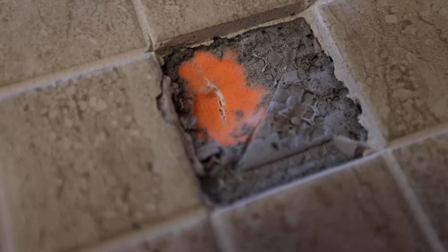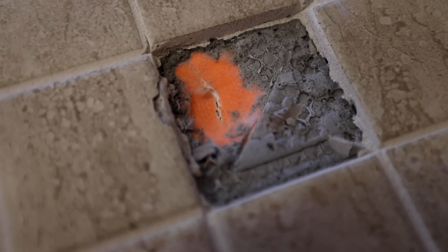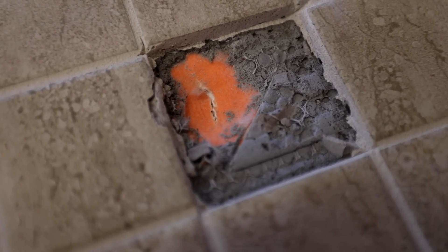Let's see what happened to the other pan.